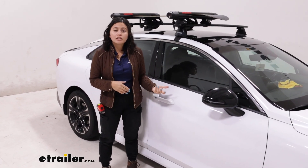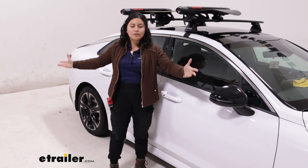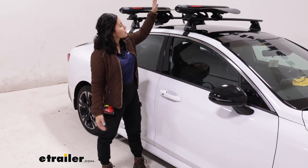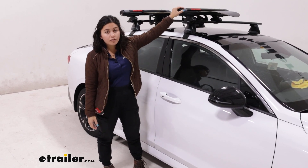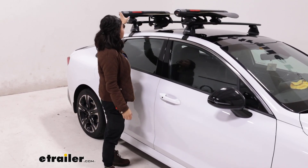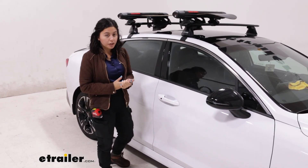If you want to carry your skis and snowboards, you don't want to try putting them in your trunk where all the snow melts and creates a mess. It's a lot better to put it up top, and with the Fat Cat Evo you get features like locks as well as height adjustments to get the best fit for your snowboards.